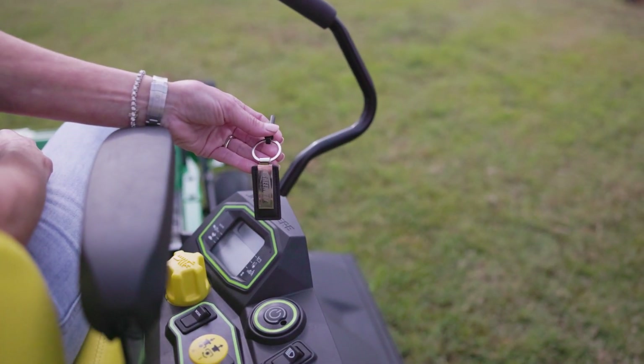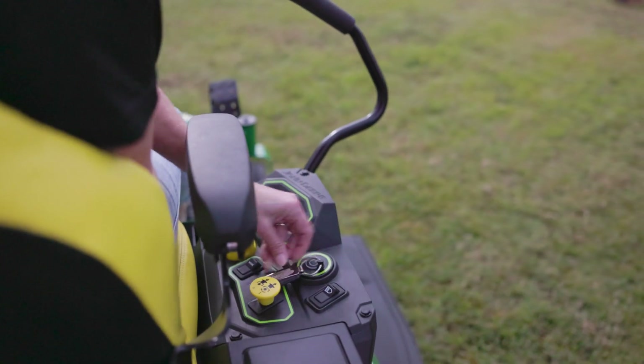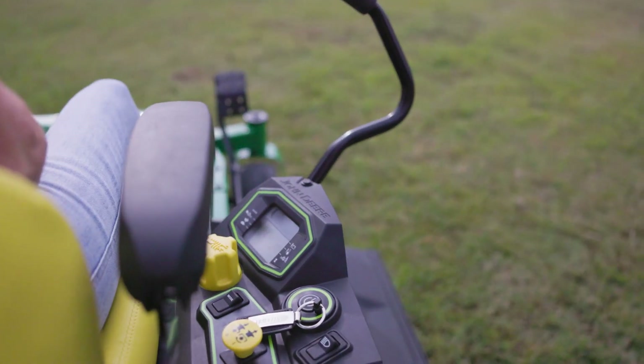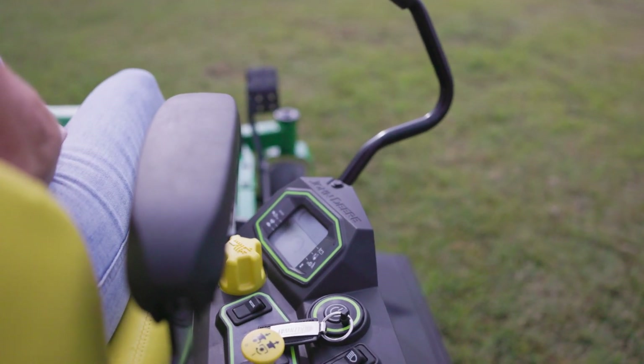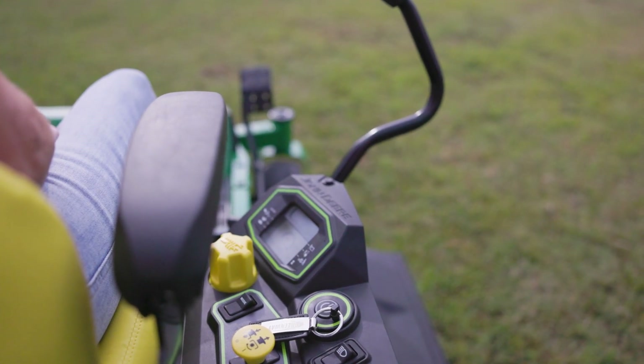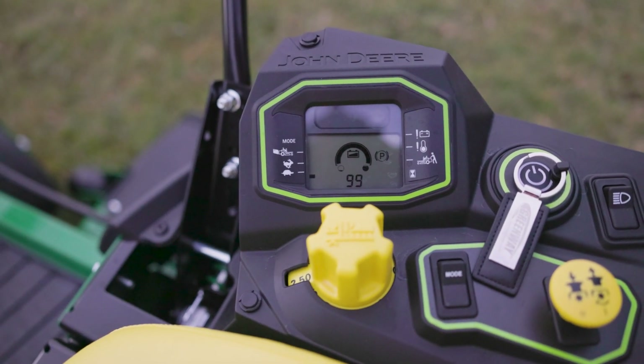Check out this new key — it's a little different than what we're used to. Holly's going to insert the key into the ignition port and then press the power button to initialize the display. Once the display lights up, we've got our battery status reading, shows we're in park, our hour meter, and then we've got some mode buttons we'll go over in just a minute.